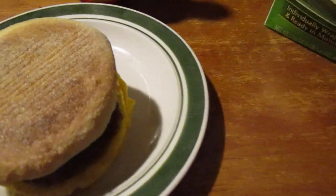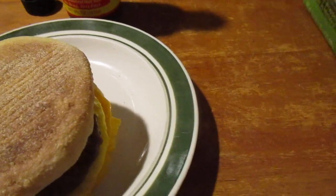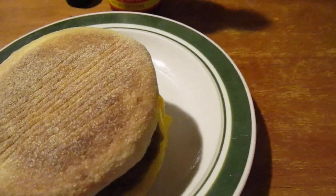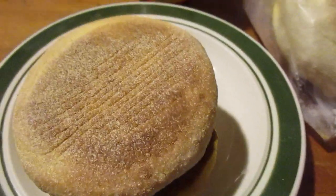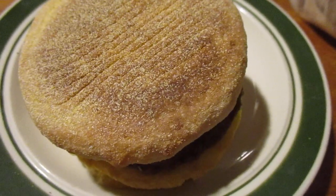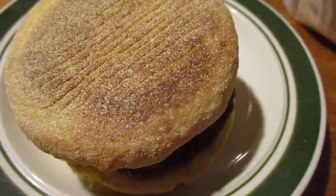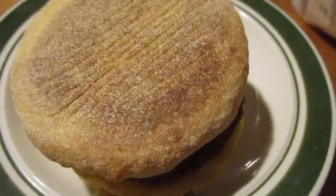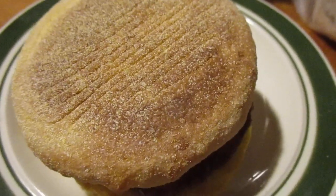One looks like frozen in the box. Now you cook these a little bit differently — wrap this in a paper towel, put it in the microwave for a minute and a half, flip it over, microwave another 45 to 60 seconds — not an hour! — then let it stand for two minutes.